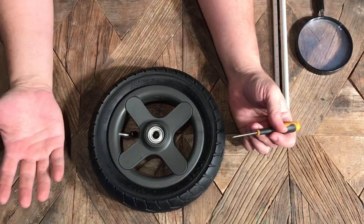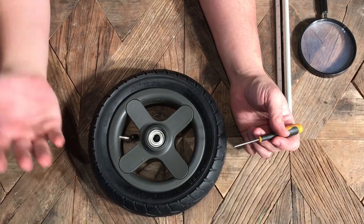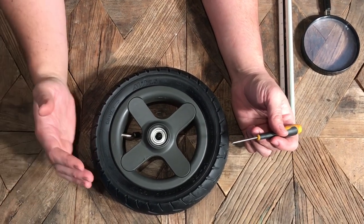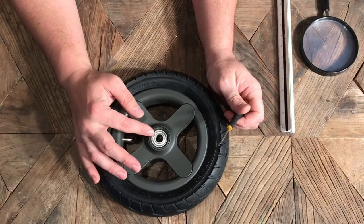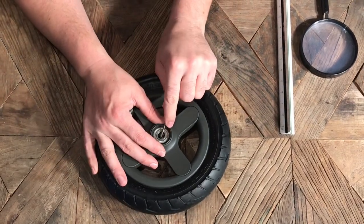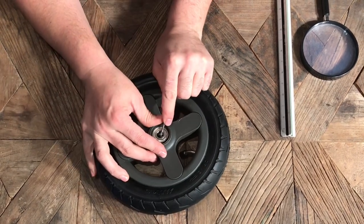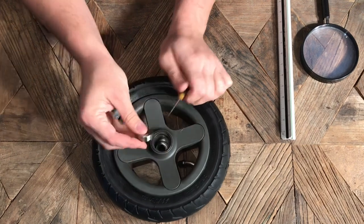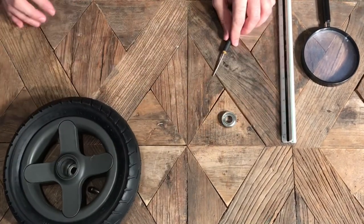You can look at any number of videos on our channel for disassembling wheels. There's a good chance you might find the specific wheel for your specific stroller, but in any case, once you get down to where you can see the ball bearing, it's generally a matter of just prying it out. Once you have the ball bearing out, you can start looking for the information you need to find the correct ball bearing.